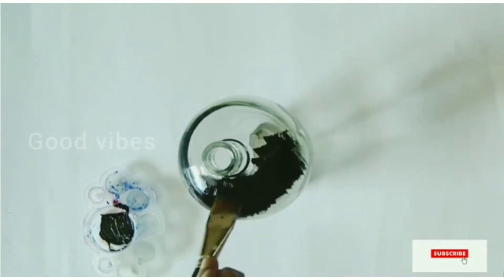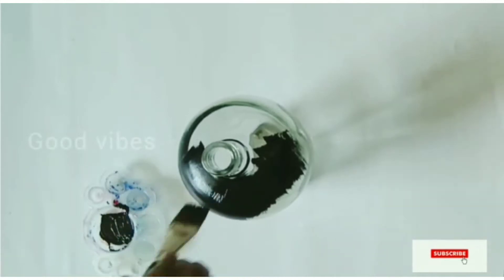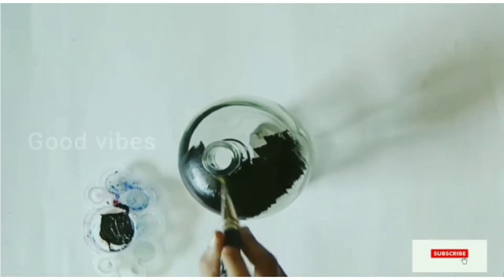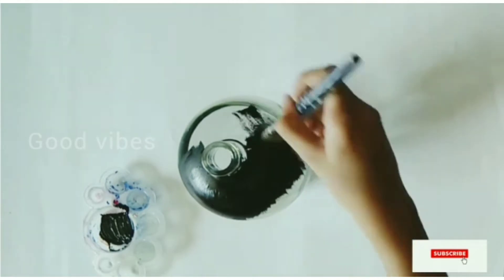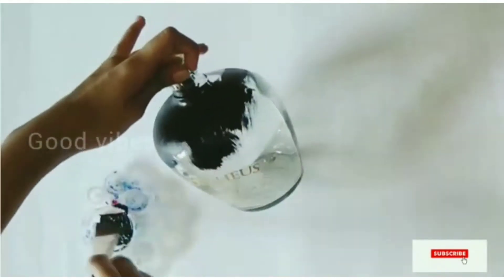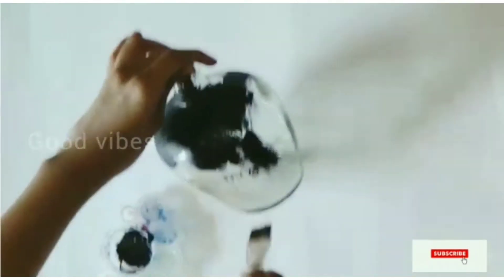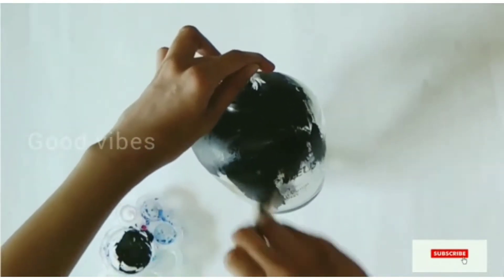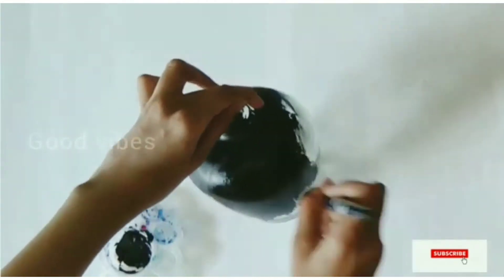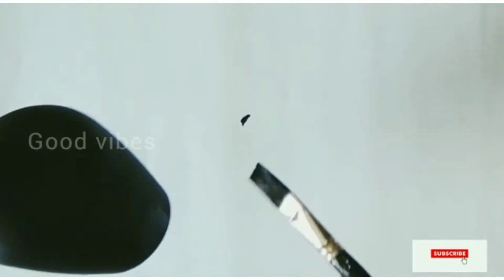The ink is black ink. If you don't want to use it, you can use it as well. Let's put it in the bottle.